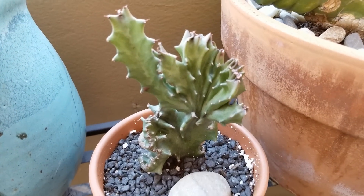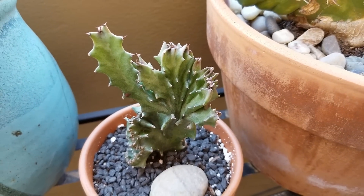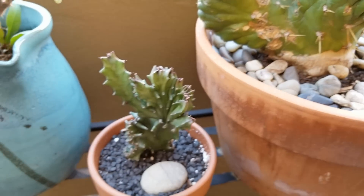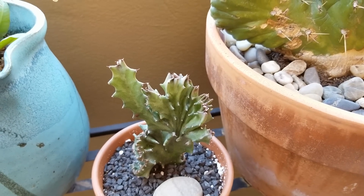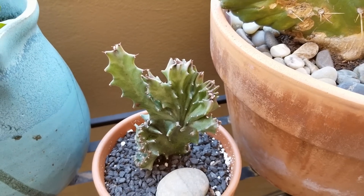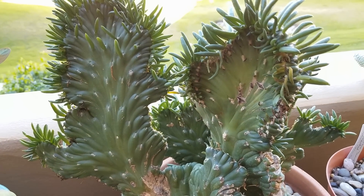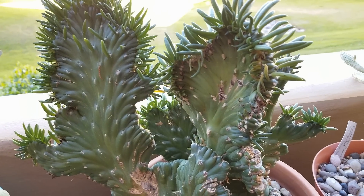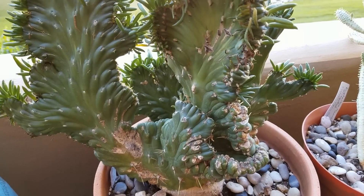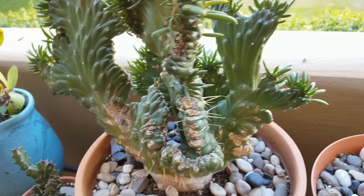Here's another euphorbia crested one that I received. It wasn't a cutting — it already had roots on it, so it's doing really well. I think it may be a euphorbia trigona, not the rubra kind, but it looks different because it's crested. Here's another crested plant — I love crested succulents and cacti. Eve's needle. This has gotten really big; I've had it for more than a year and it's just gotten so big, lots of new growth on that this year.